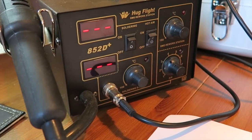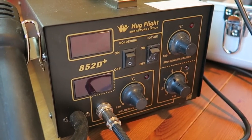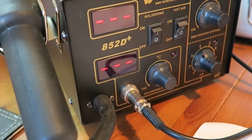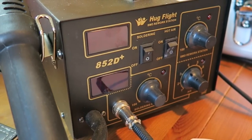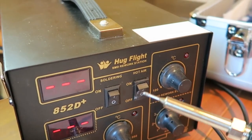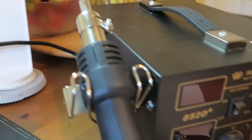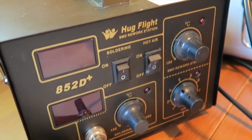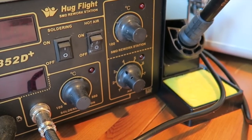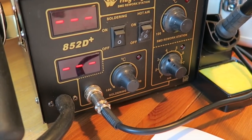I had to buy myself a new soldering iron anyway, and as I was looking around I came across this one on eBay — it's an 852D+. It's made by many different manufacturers, essentially the same box, and this one cost me £50. What's good about it is that it has a normal soldering tip, a hot air station, and it's temperature controlled. It came with a stand and 10 spare tips — I thought it was quite good value. It's not great for soldering every day all day, but for a hobbyist like myself it's absolutely fine.